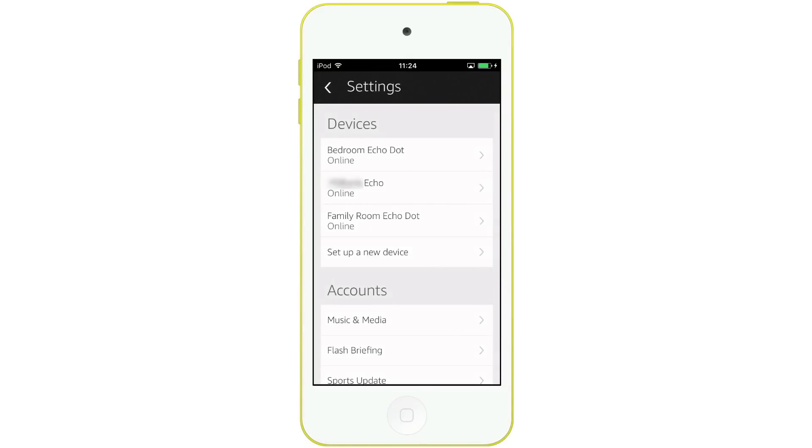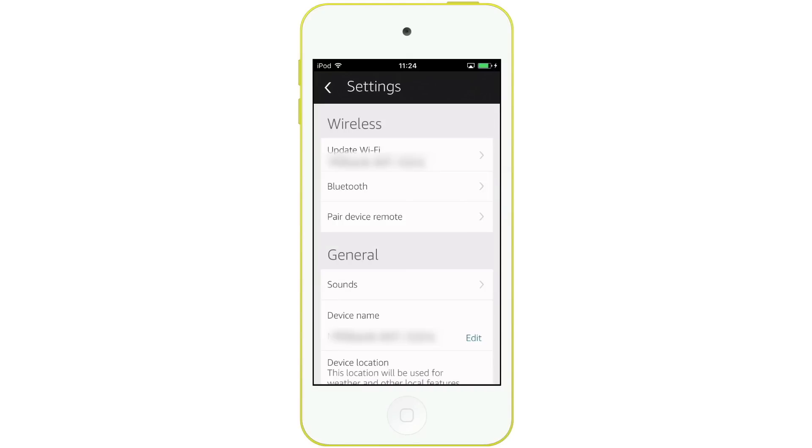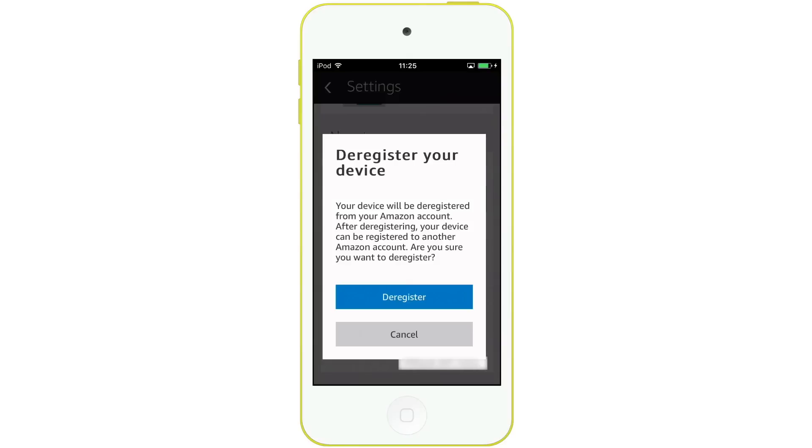Within Settings, we can see a list of all of the Alexa devices we have. We need to select the device which we wish to deregister. We now need to scroll to the bottom of this list of options. In the About section, you will find a deregister button.